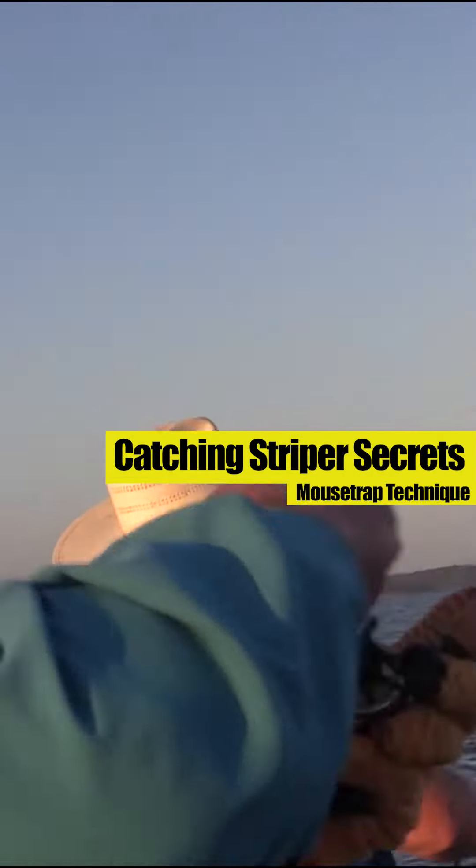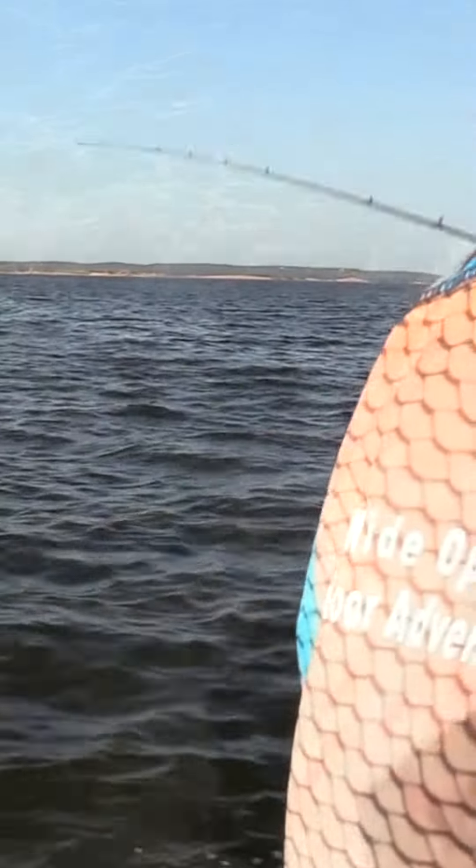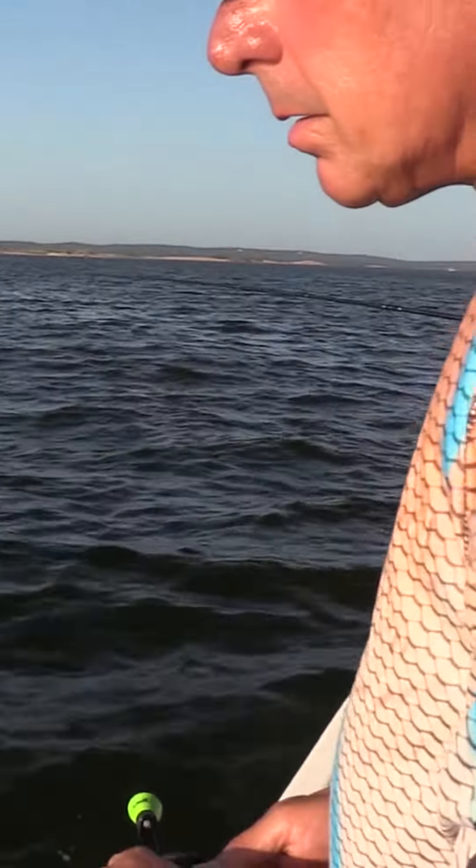This is a better fish. Get him, John. They'll take it on the way down sometimes, huh, John? Most of the time, I would say about 80% of the time is when they're gonna hit this bait when it's on the fall.